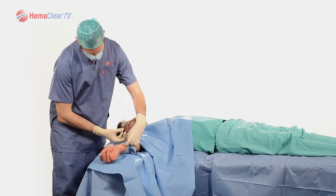Your tourniquet is now down. Note the tourniquet time. Thank you for tuning in to this Hemoclear training segment. If you have any questions on the reviewed material, please contact us or your local product specialist.